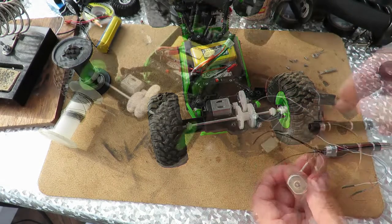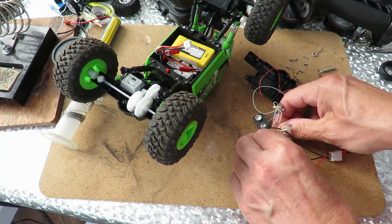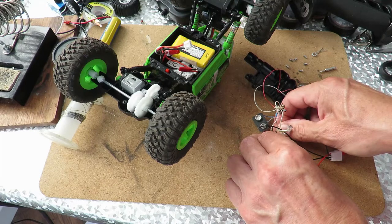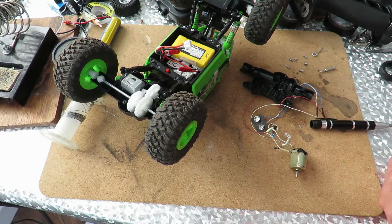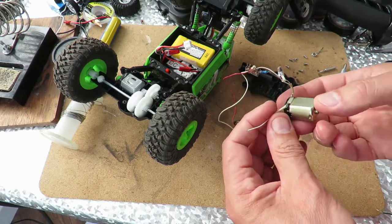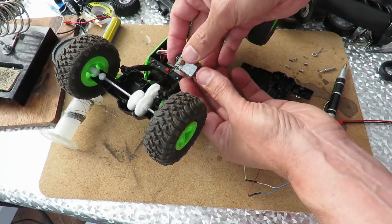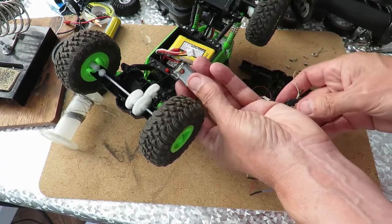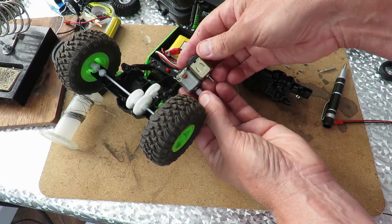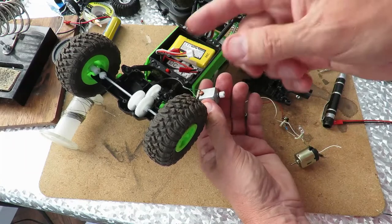Those look particularly burnt out — I think this is probably a dead one. Well, I'm surprised. It is working! So if nothing else, at least we can see it run again, even if it's completely dead.